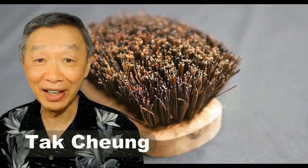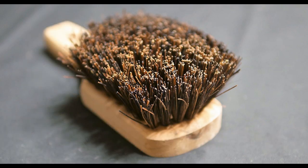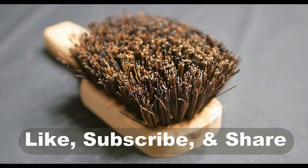Oh hello, this is Tak Chung from Walk with Tak. Welcome to my YouTube channel. If you enjoyed this video, please like, subscribe, and share.